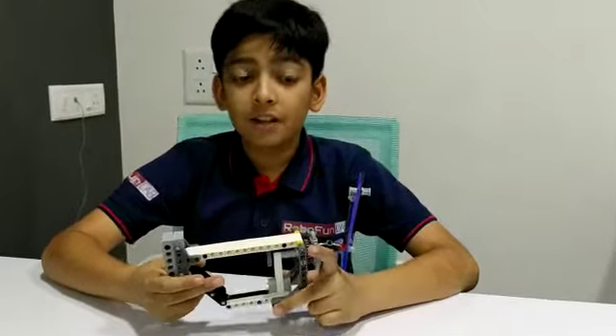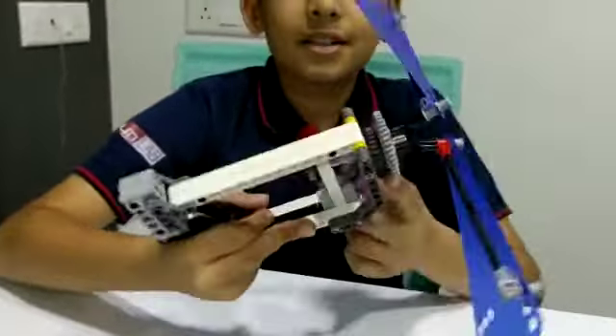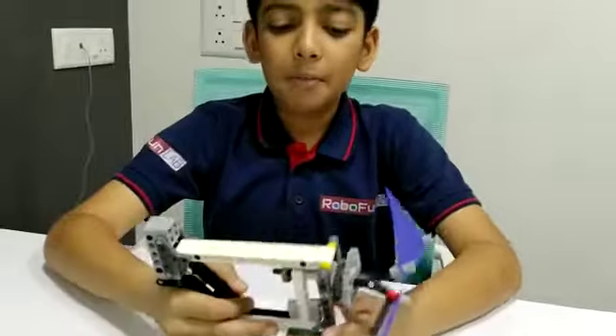The components of this stamping letter machine are flaps, axles, gears, bushes, cam, beams and many more.